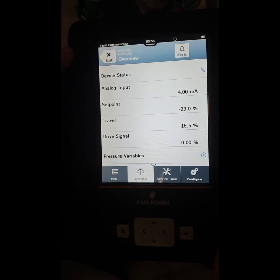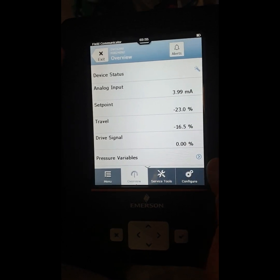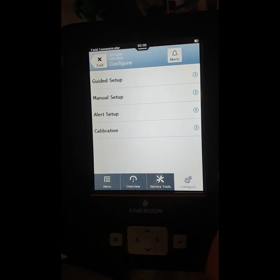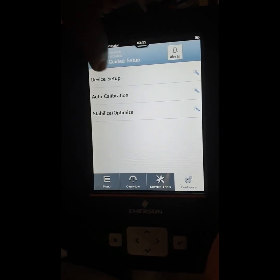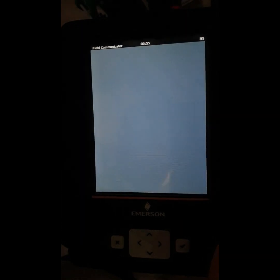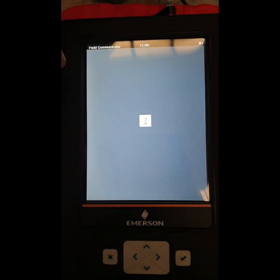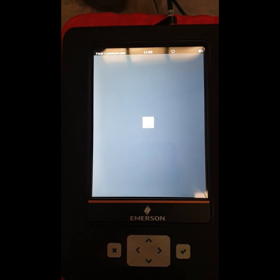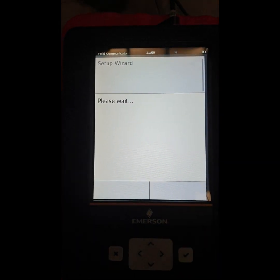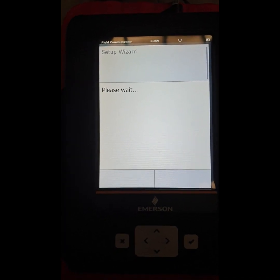Now we go to configuration mode to calibrate the valve. Go to Configure, then select Guided Setup. Select the Setup Wizard. Loading the device setup parameters.